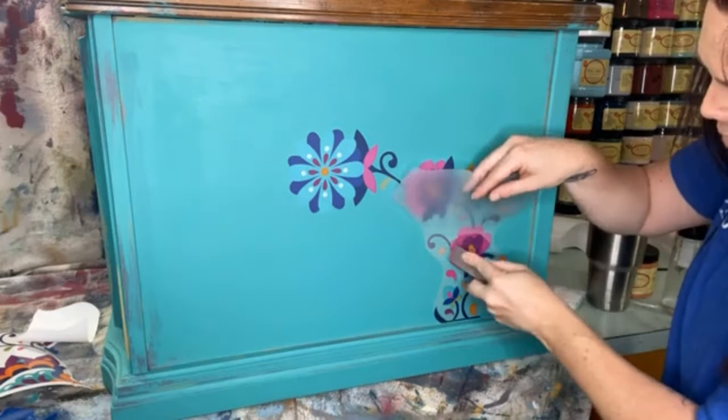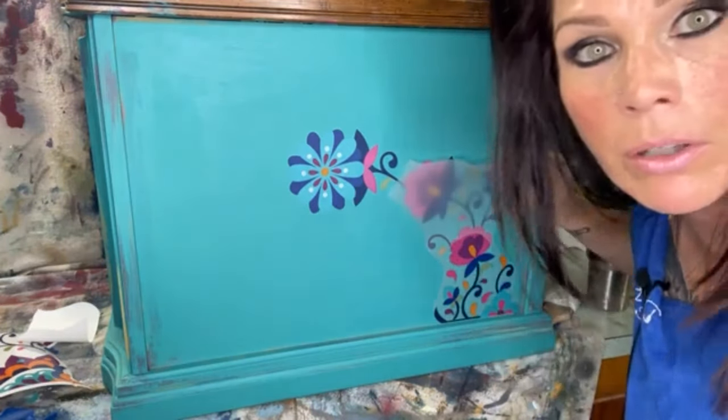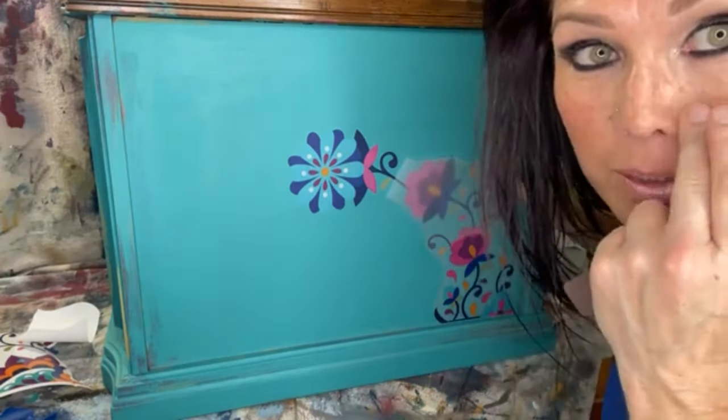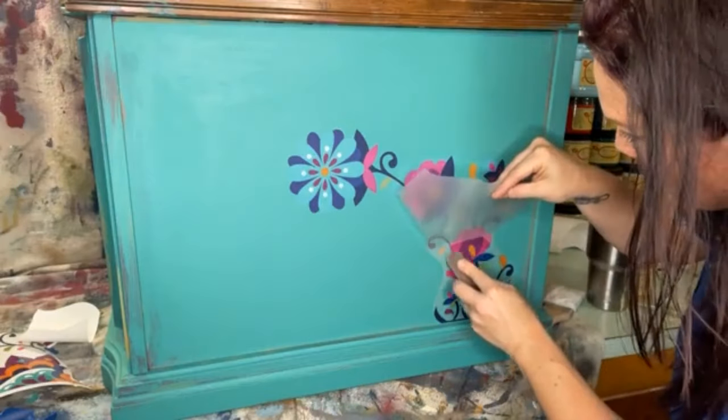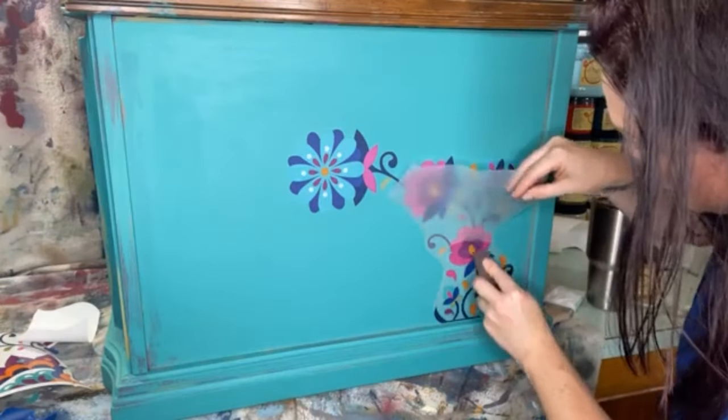I've had some transfers where I actually just burnished with my fingernail, to be quite honest. Don't pass out! I am sweating — it's so hot — I'm going to have to drink a ton of water today. Getting down in here to burnish this bottom section.